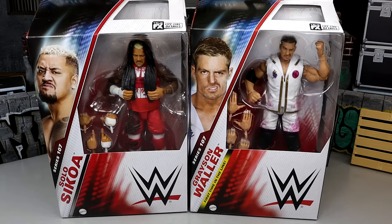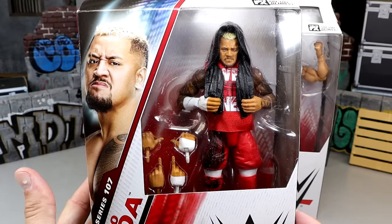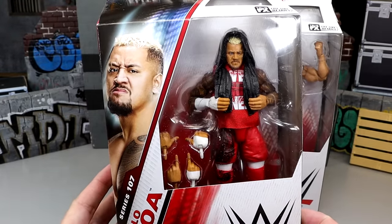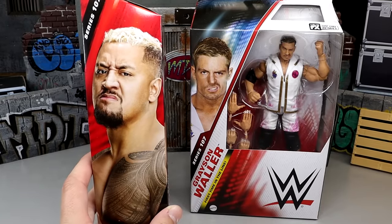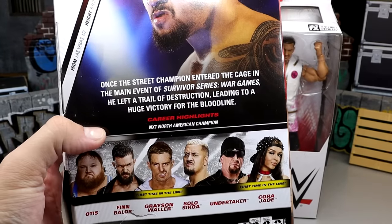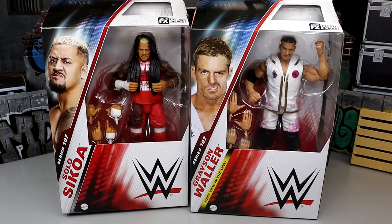Nonetheless, we're gonna dive into it — we have Solo Sikoa and Grayson Waller. First time on the line for Grayson, and he is the chase figure. But Solo's looking pretty damn good. This was one of my least favorite figures from 2023 — the Elite 104 first-time Solo — so I'm happy to get an updated Solo. I'm excited for this wave; we have already reviewed Finn Bálor.